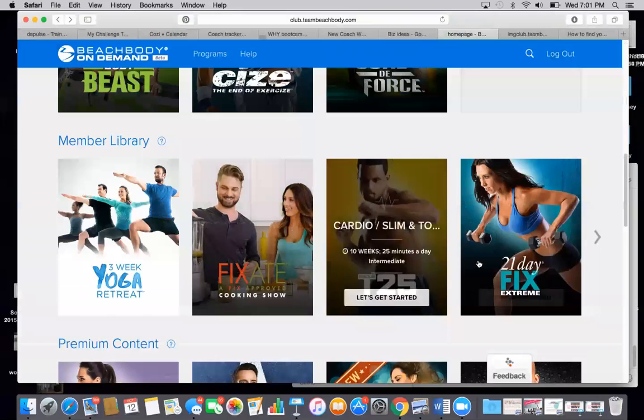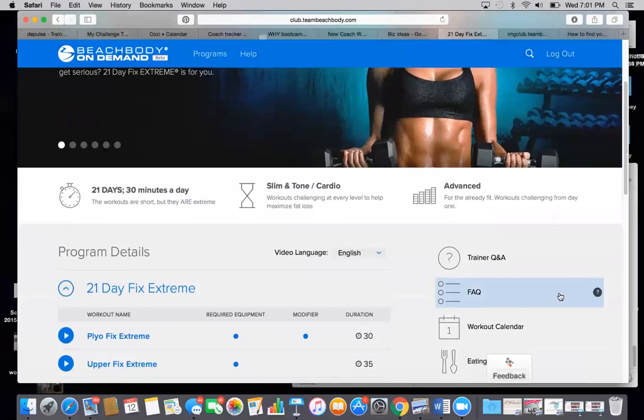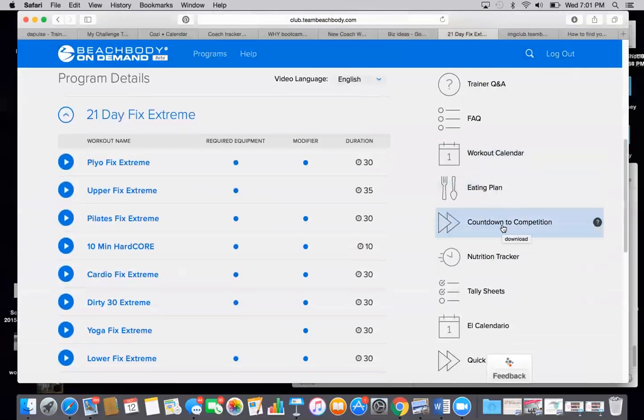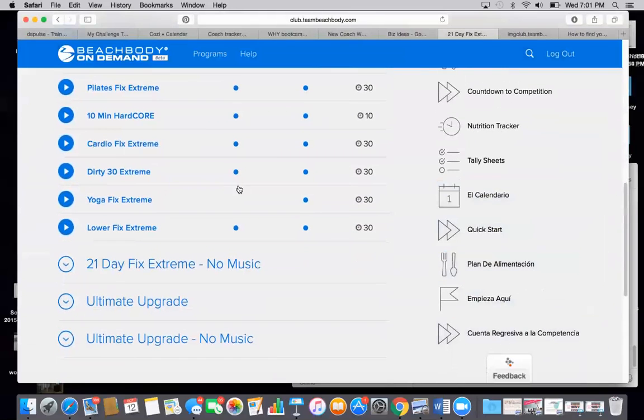The entire T25 program is on here, 21 Day Fix, Extreme. And you not only get the workouts, but you get everything that would have come with them as well if you had purchased them. So you get Q&A with the trainer, FAQ, the workout calendar, the eating plan, countdown to competition, which is the specialized meal plan, the nutrition tracker, tally sheets, and then all of that also comes in Spanish as well.